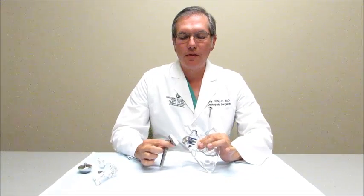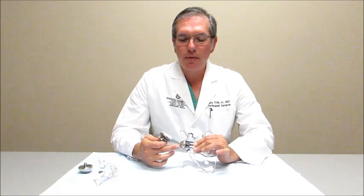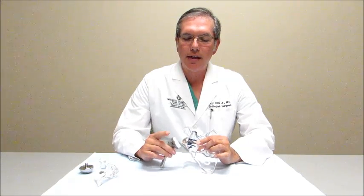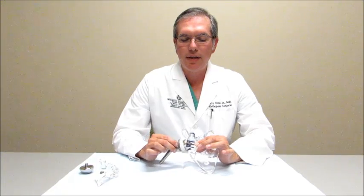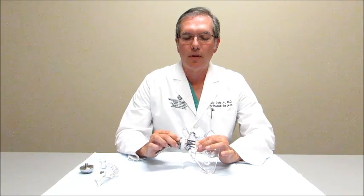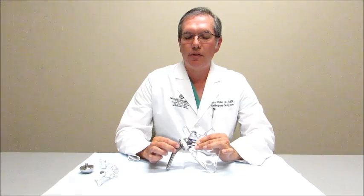This is the reverse shoulder implant. As you can see, it does exactly what it's called — it reverses the implant. Now the round portion of the joint, or the head, is on the scapula side and it's called a glenosphere. And the cup, instead of being on the scapular side, is now on the humeral side, which I'm holding in my right hand. What this does is it changes the center of rotation to maximize the efficiency of the bigger muscle called the deltoid, and allows a person to once again raise their arm above their head even though they don't have the function of a rotator cuff anymore.